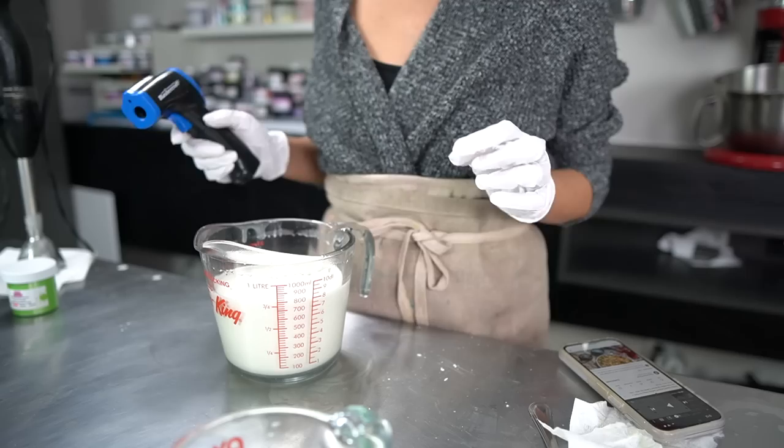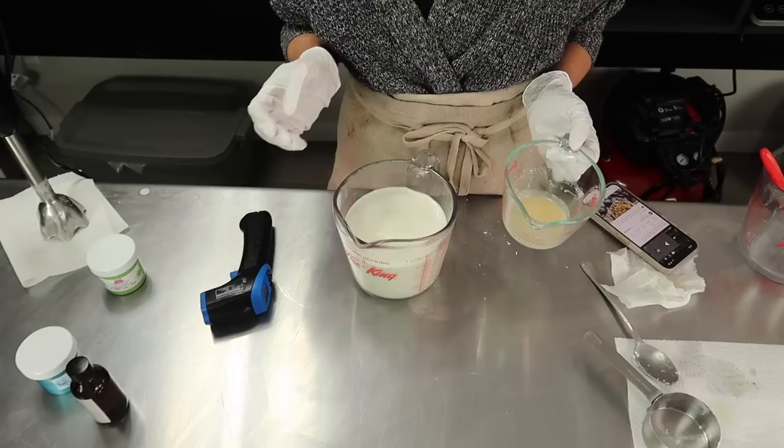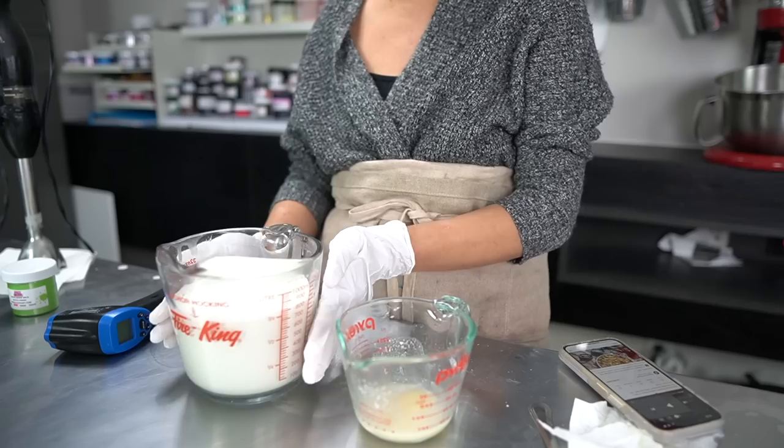I stick-blended the emulsification together for a little over a minute. It's still a little bit too warm to add the cool-down ingredients, so I'm going to let this cool down a bit longer. As it cools down, it's going to start to thicken into a nice body butter consistency. Let's let this cool down for a while and we'll keep checking in on it every couple of minutes.